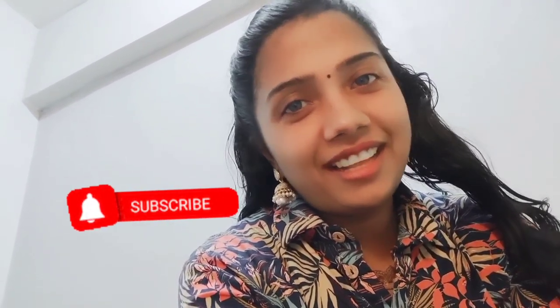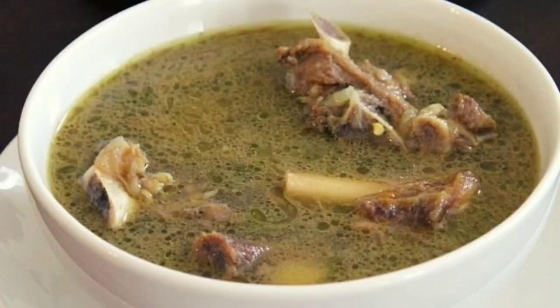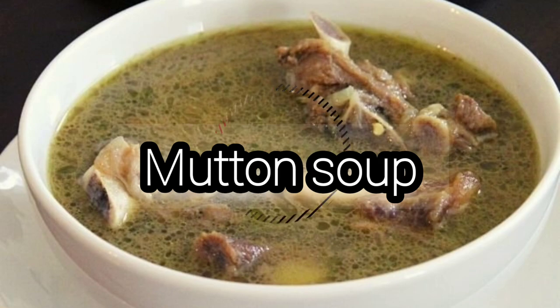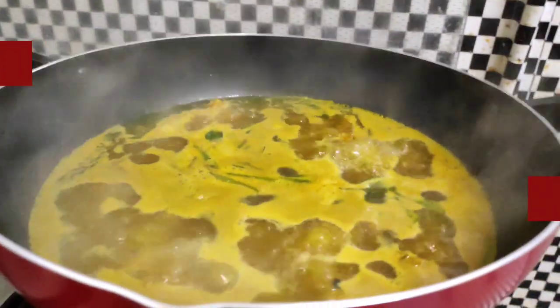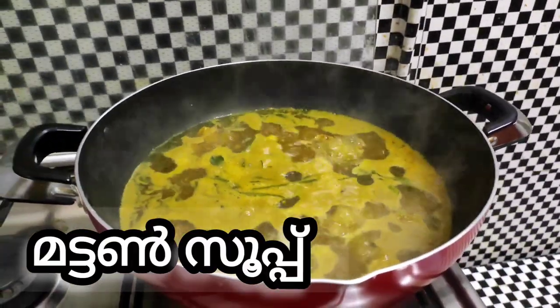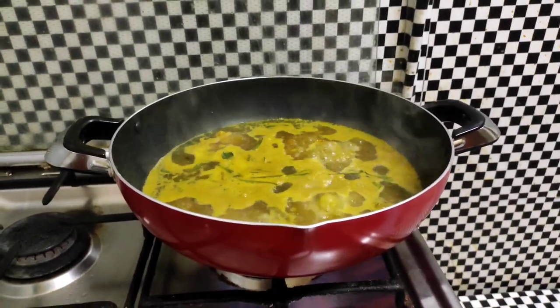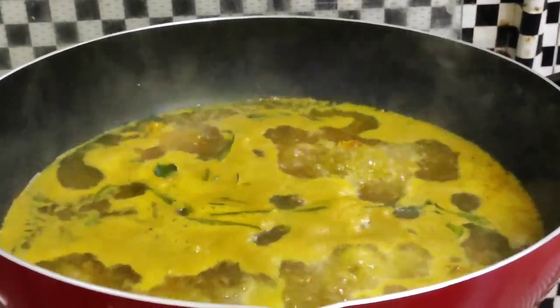Hi friends, welcome. I am going to eat mutton soup. I am going to eat a lot of mutton soup.